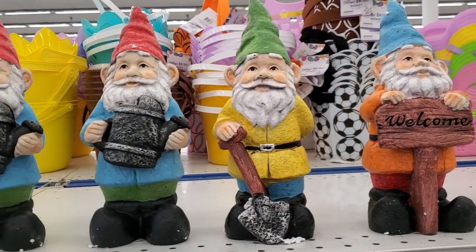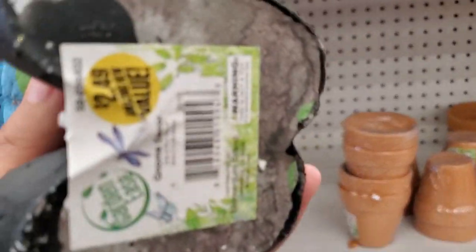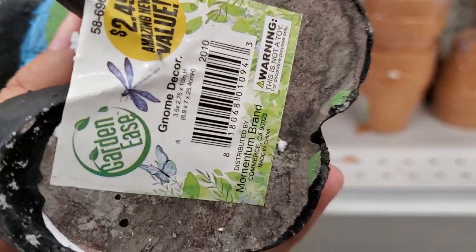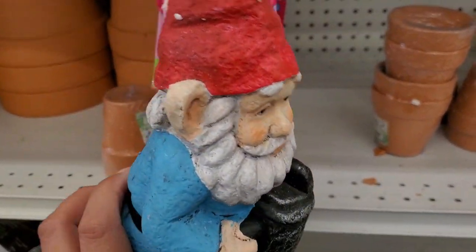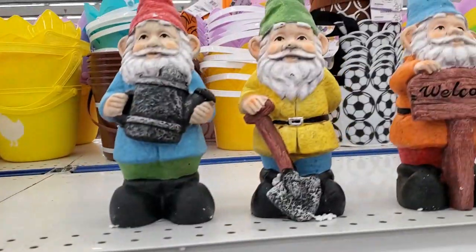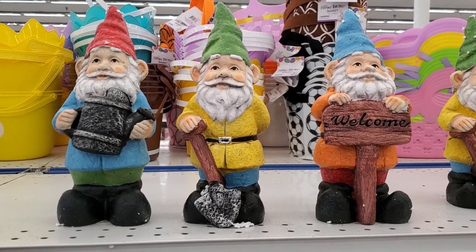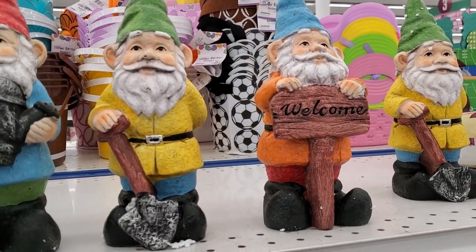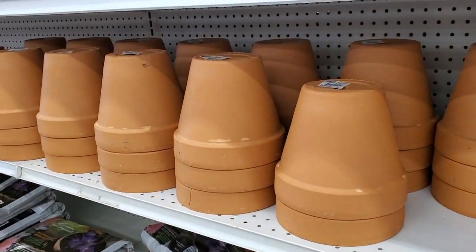They have gnomes — pretty big and heavy — for $2.49. That's the size right there; they are super heavy but a great deal for $2.49 for these big gnomes.